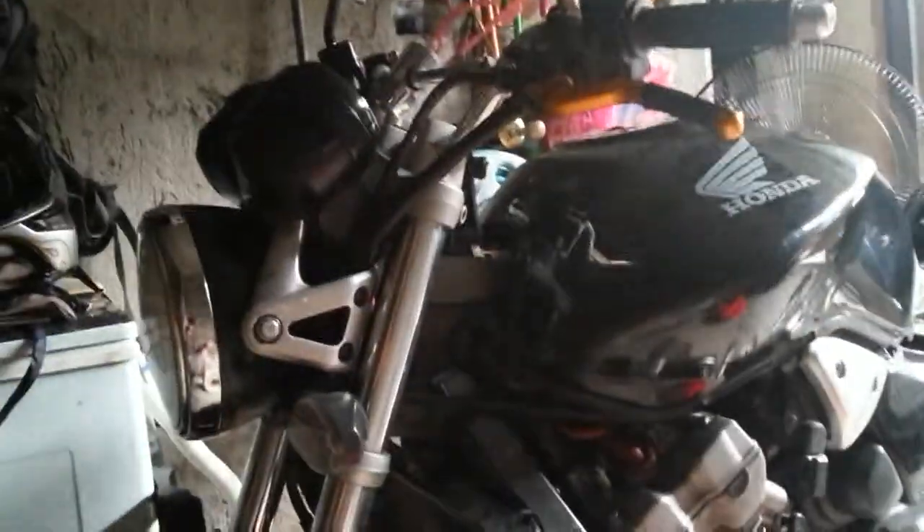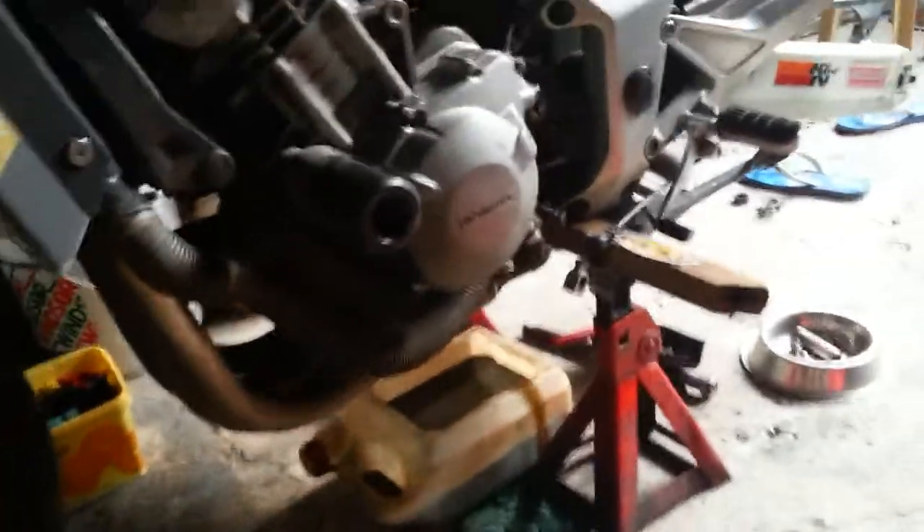Alright folks, this is Saturday afternoon for me at my friend Manny's garage, working on my motorcycle. So far we've drained the oil, we've drained the coolant, we've taken off the back wheel — that's over there.